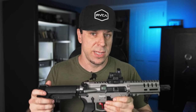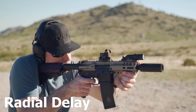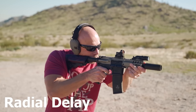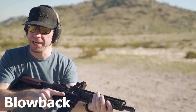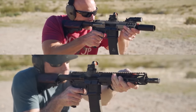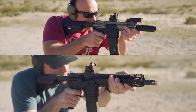You can see the difference right here where I did a test with radial delay versus standard blowback. Big difference in the radial delay — holy cow, pretty big difference.